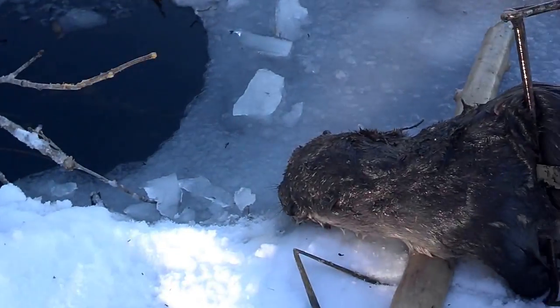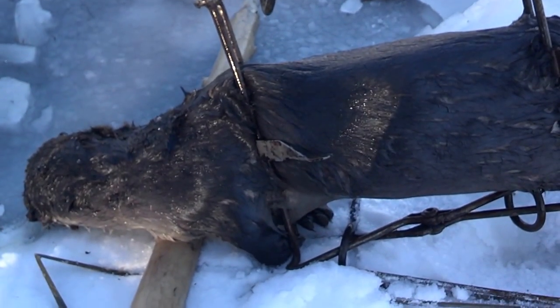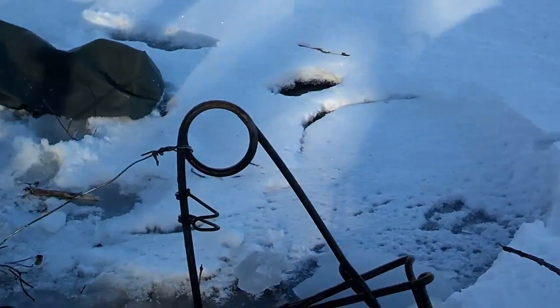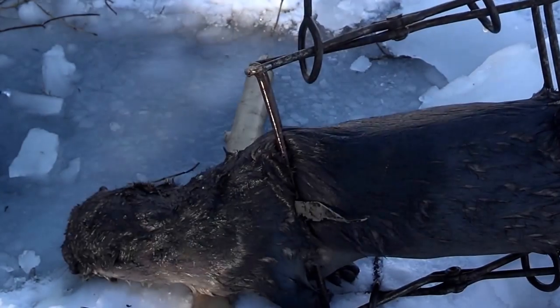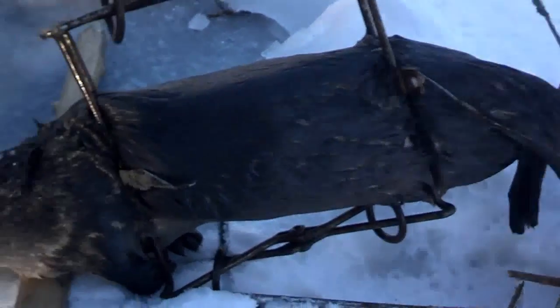Hey folks, back here at a beaver lodge with my Belisle 330. The water is crystal clear in this beaver house. Nothing in any of the beaver sets by this one run here — I see the conibear sprung, and there's something in it. It's not a beaver tail — looks like a nice otter to me. Fortunately, we have one tag left between us. Here it is — it's number eight for the year for us. Good news: we tagged out in otters. There's still beaver in this beaver house — they must not have traveled last night. I'll reset this Belisle and try to get a beaver tomorrow.